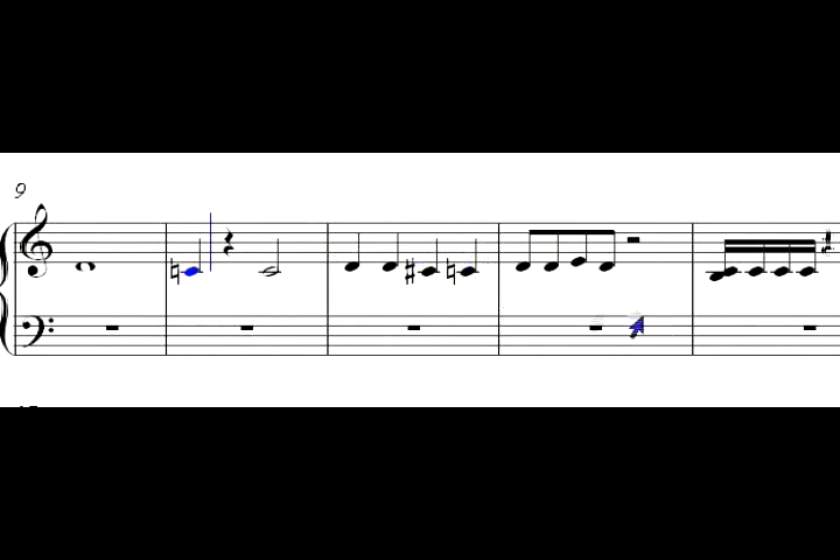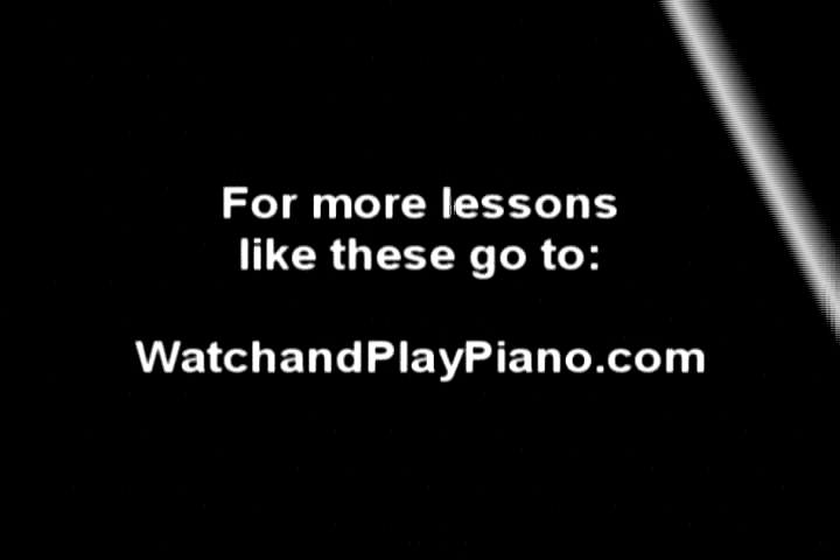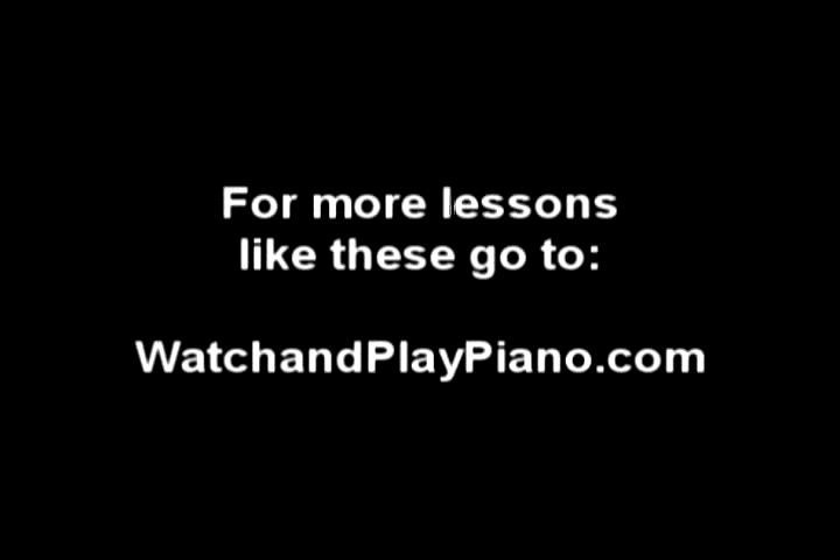Anyway, those are the note values. As we're progressing through our lessons, we'll go over it again and again. I'll make sure that you get everything that you need out of your lessons as far as counting and all that. We'll see you next time.